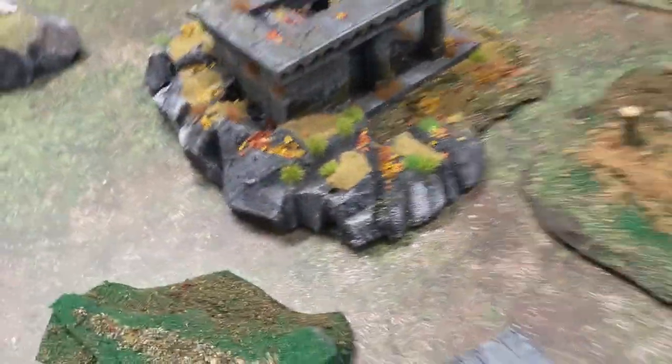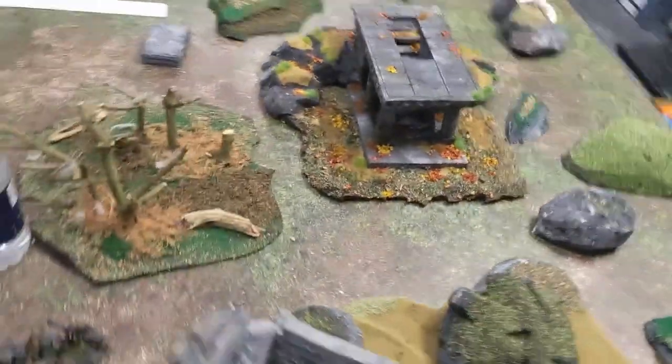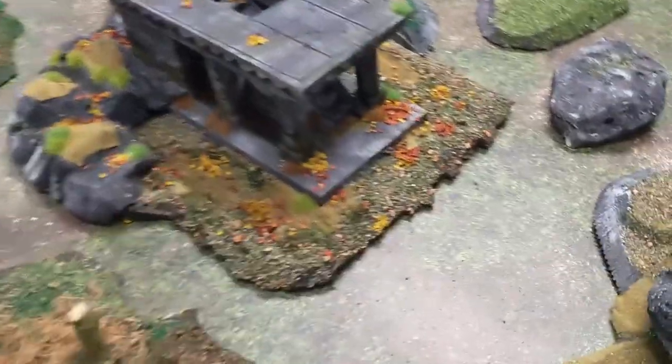How I made Amon Hen. Hi there and welcome to Good Enough Scenery. Today I'm going to be showing you exactly how I made this Amon Hen Fortress which I think looks absolutely fantastic. It looks great on the game board, it's fun to play with, and best of all it's not that difficult to make — it might take a little bit of time, but not that difficult.